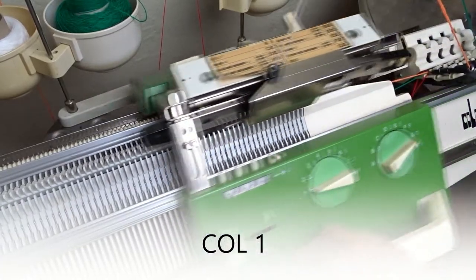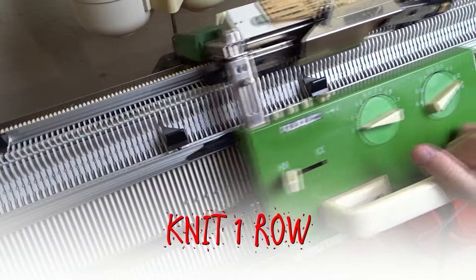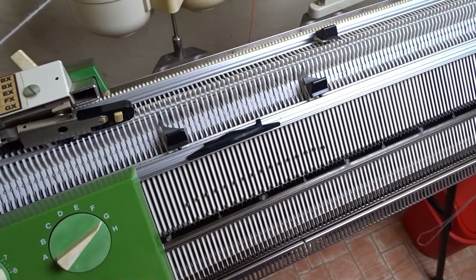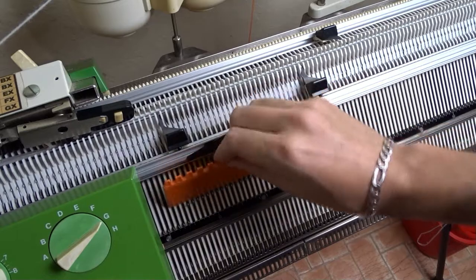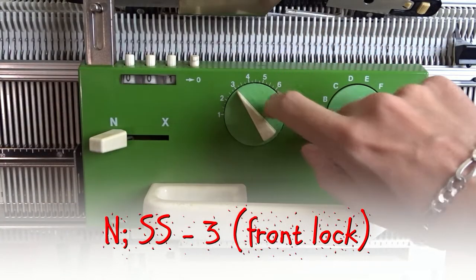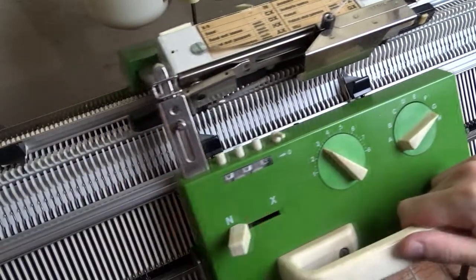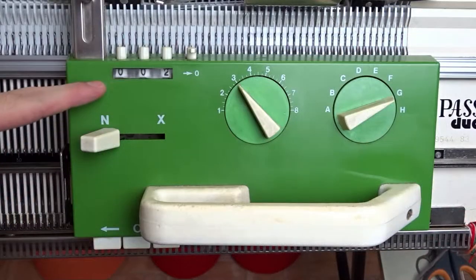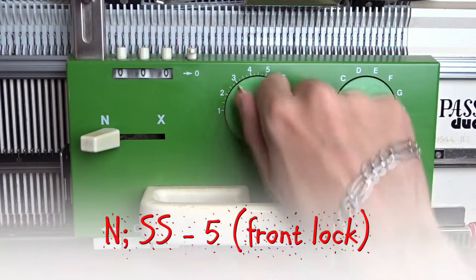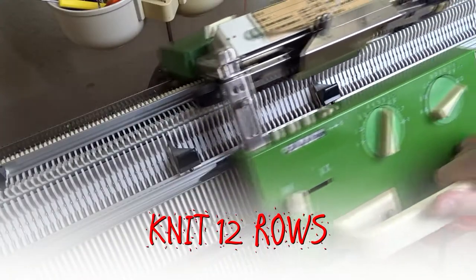Take the yarn for the brim of the hat. I am using two strands of acrylic yarn. Knit one row and raise the rest of the needles. On the front lock increase the stitch size to 3 and knit one row. Tap on the needles when knitting the first few rows. Then increase the stitch size to 5 and knit 12 rows to make the brim.